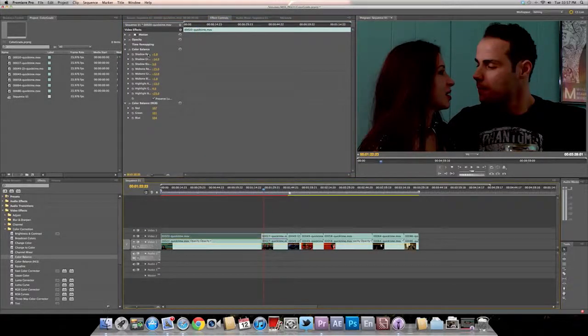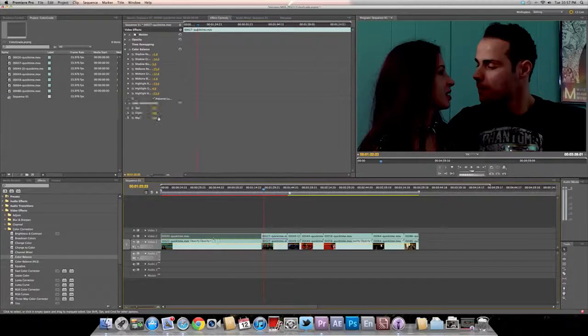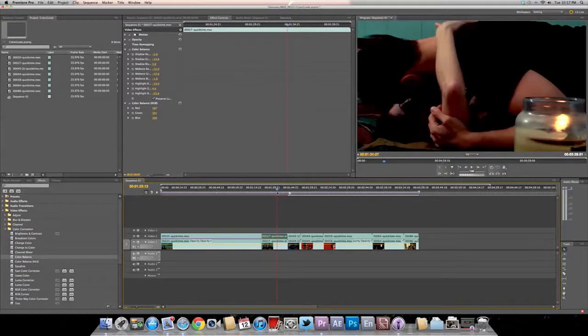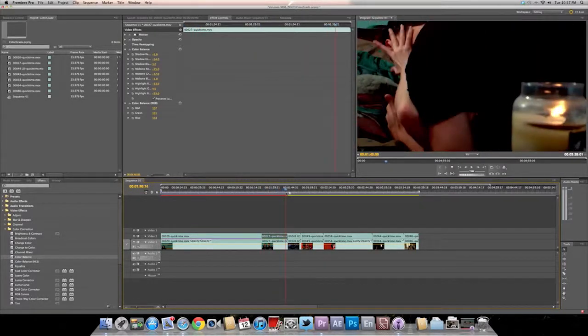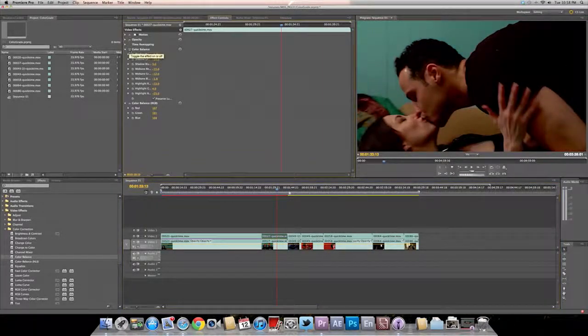Maybe just do the lazy man way and copy and paste this. Let me see how that looks first — that looks good. If it's in the same scenario, try to keep everything the same. You should just copy and paste if it's going to be almost the same thing, because you're dealing with the same settings.